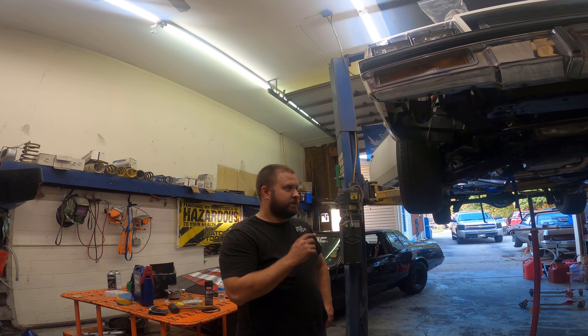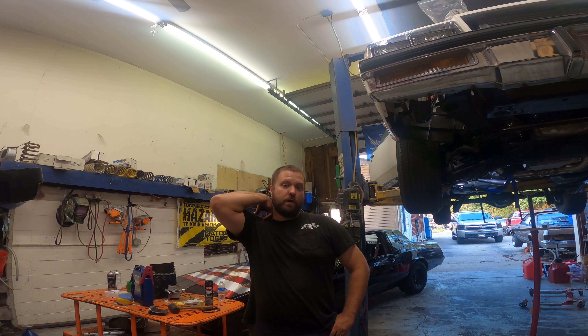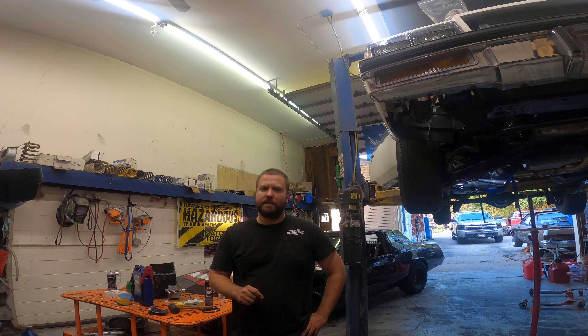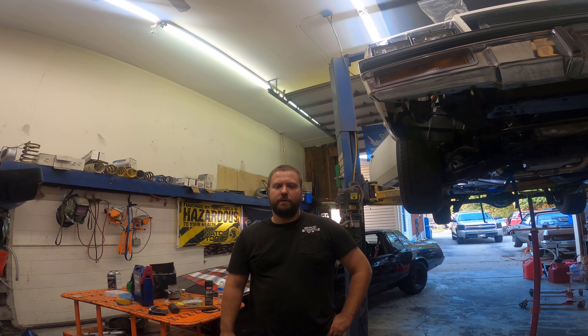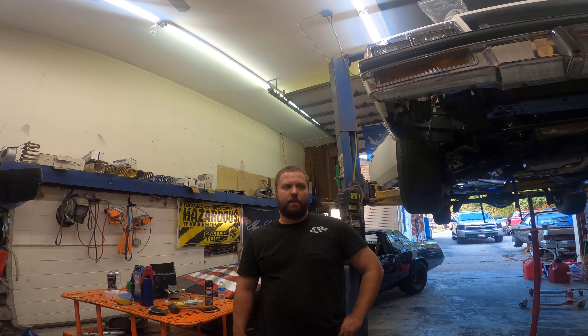If you look here, I've got a crossmember and we cut the mounting part off. I've still got to grind all this, and this is where I think roughly I'm gonna have to mount it. Basically we're gonna bolt this into the car, then get the mount on the transmission in place, tack it, and then weld it up and see exactly how it all fits.